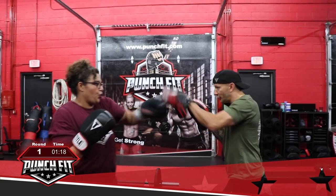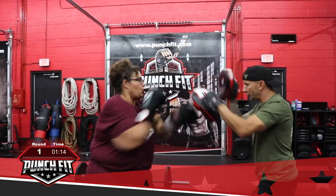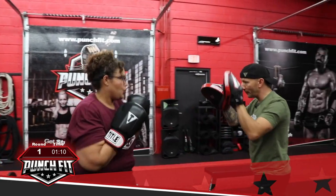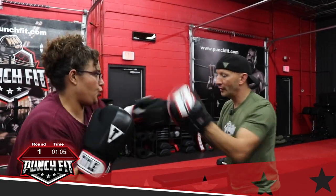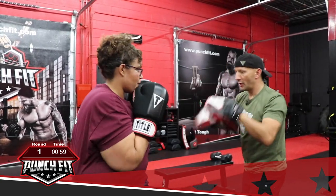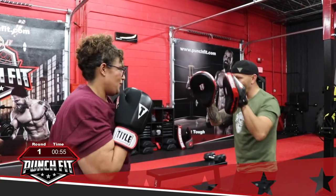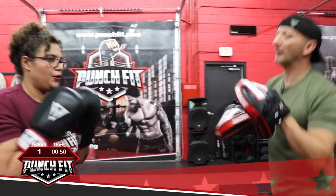And one, two, three, four, five, two, six, three, four, two, five, three, two, four, three, two — alright. Let's move around a little bit, let's move around. We've got 47 seconds. Three, four, three, two, four, six, three, two, five, three, two, four.